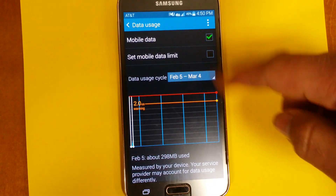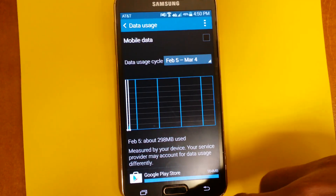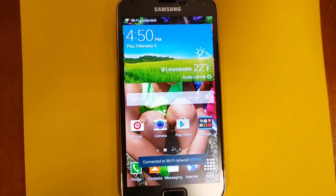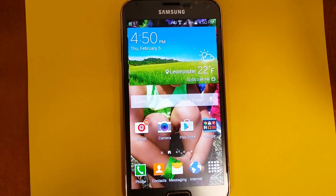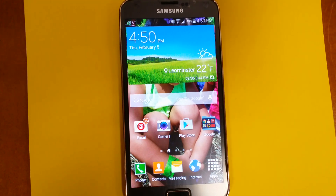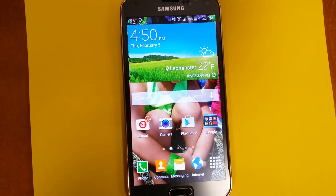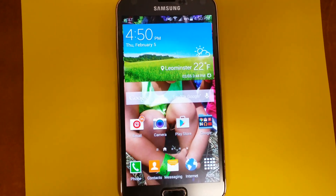If Mobile Data is on and showing green, just click it and shut it off. That's the only way the Wi-Fi wouldn't be working. I had a big headache with Wi-Fi going on and off, and once I did this it worked fine. Just try it — if it works for you, thumbs up; if not, thumbs down. That's all I can do. Thank you for watching.